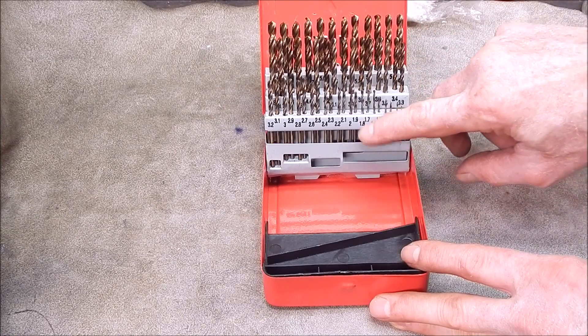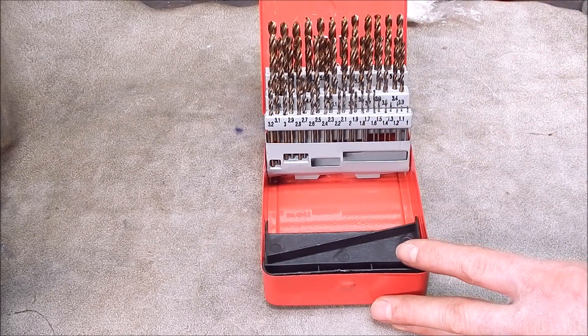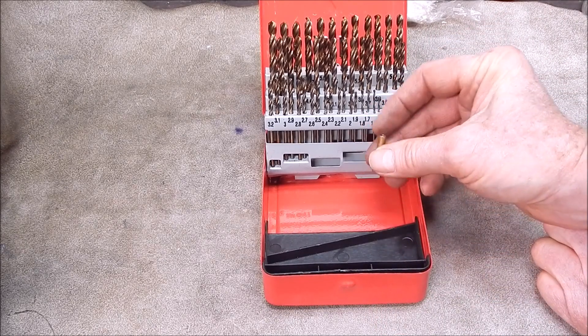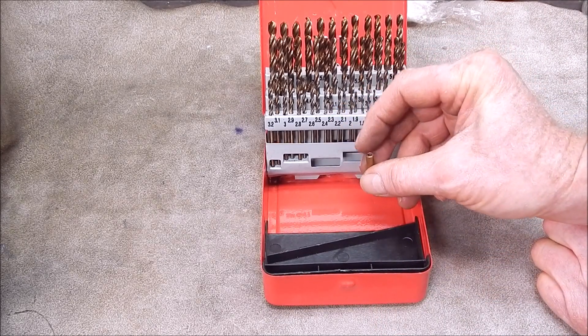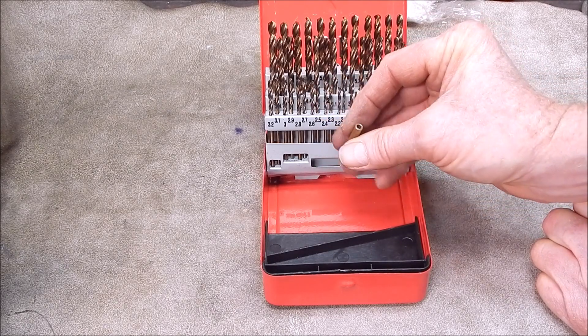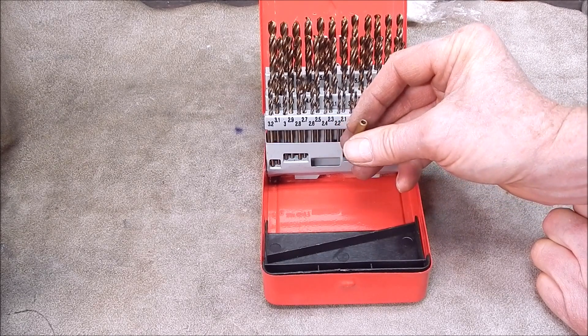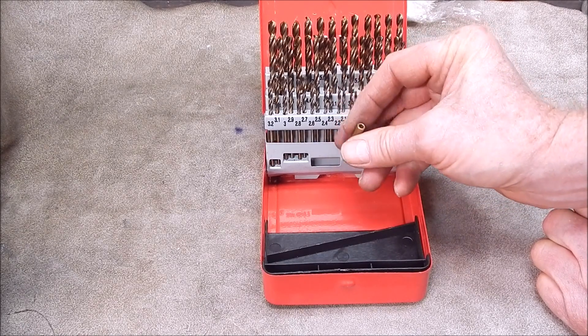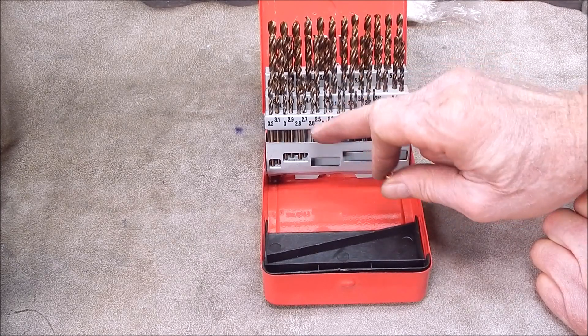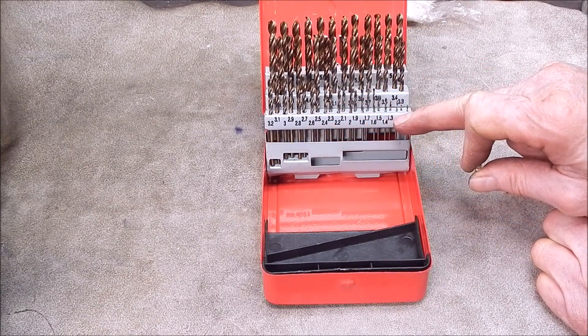As you can see, the steps are all 0.1mm, so this is going to be fantastic for this job here. I can go through the drills, find one that just slides in, and then open it out where it's a bit tight, or go the next size up. Either way, you've got those very tiny increments to work with.